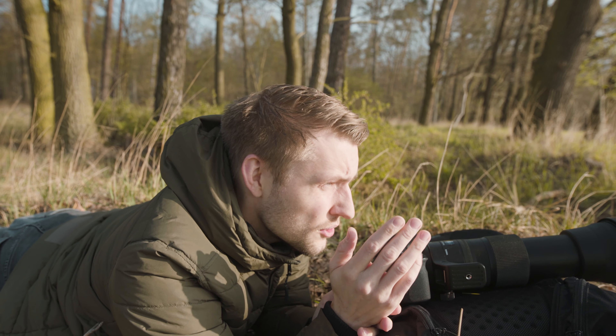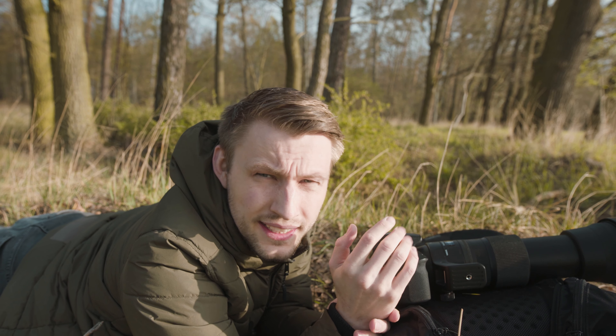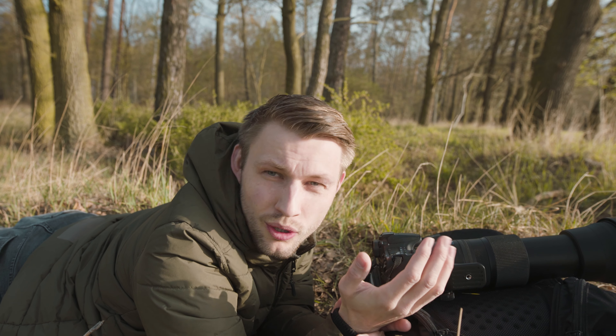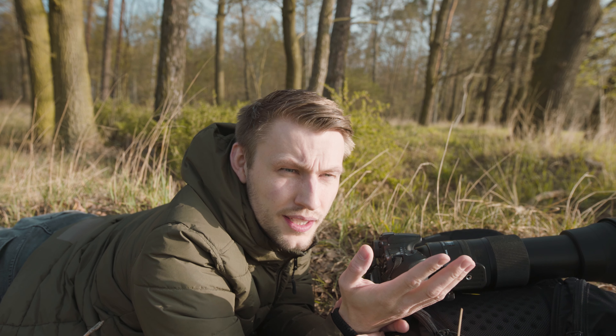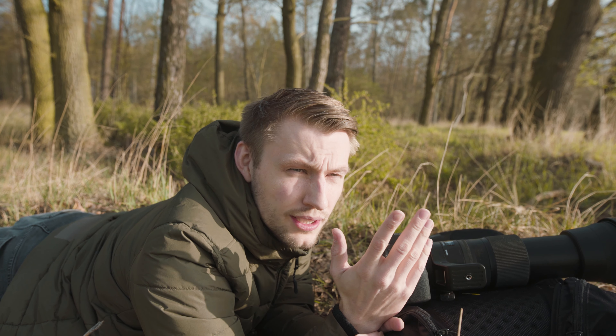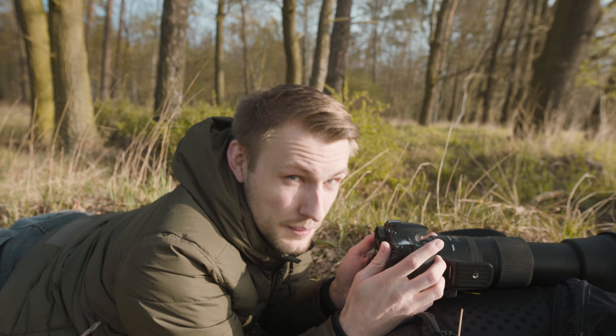Das Faszinierende ist auch, dass sich einige Rehe richtig ins Gras reingelegt haben und nur die Ohren raus gucken — das sieht echt ziemlich cool aus. Die kommen wirklich Meter für Meter immer näher auf mich zu. Ich muss nur hoffen, dass sie nicht zu nah kommen und ich sie dann verscheuche. Deswegen werde ich jetzt noch so fünf bis zehn Minuten bleiben und dann langsam den Heimweg antreten. Ich habe nämlich auch echt Hunger.